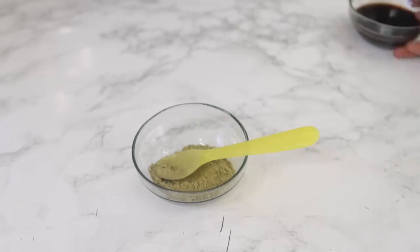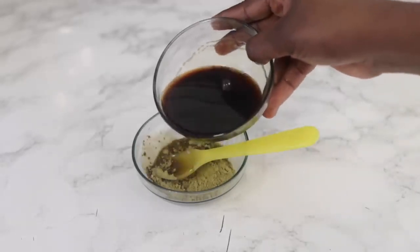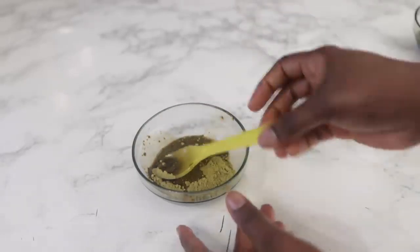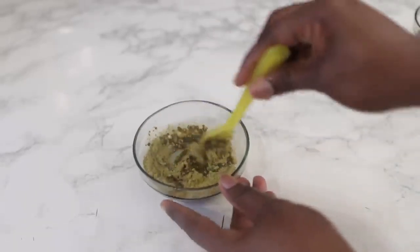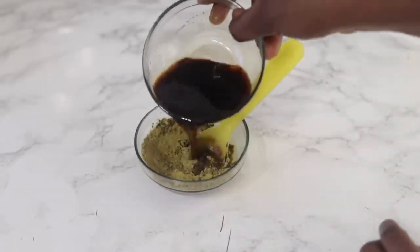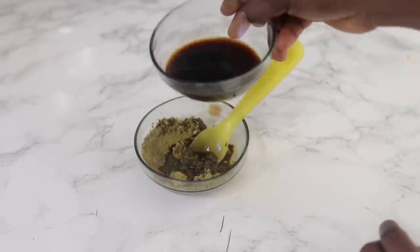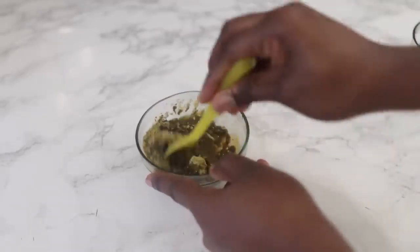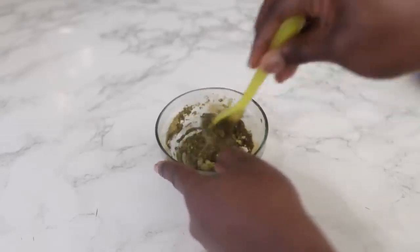After that I'm going to go ahead and add the coffee. So instead of adding water guys, just add your coffee water. You want to add this gradually because you don't want to add too much. Just add a little bit, stir, until you get the desired consistency. We're not going to be using plain water, just the coffee water.